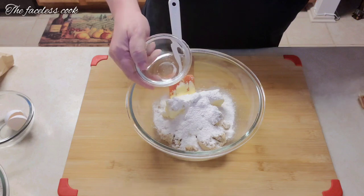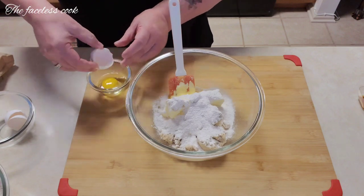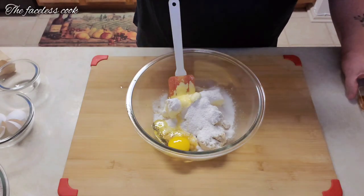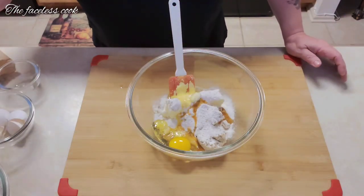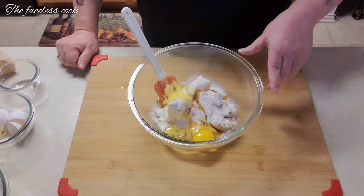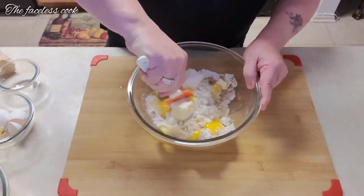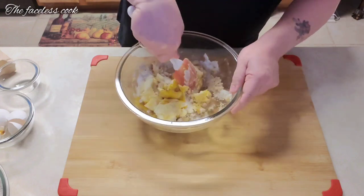Now we add the eggs. You can crack them one at a time — I'm cracking into a separate bowl just in case there are any shells, but you can do it straight over the bowl if you prefer. We've also added the vanilla. So in this bowl we now have butter, both sugars, pudding mix, vanilla, and eggs. We're going to mix this to form the base for our cookies, making sure everything is nicely incorporated.